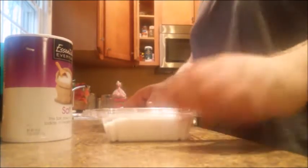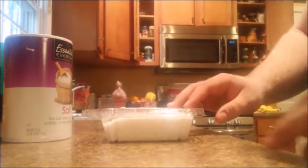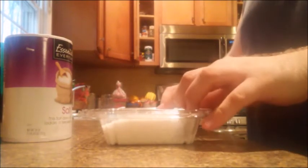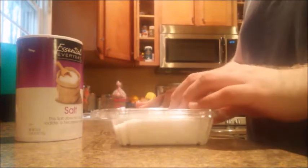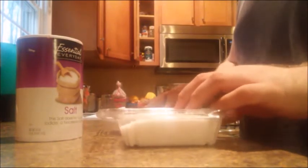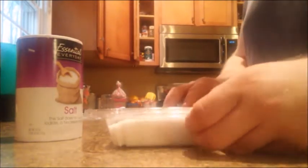Hey guys, the PA Outdoorsman here. Today I'm going to show you how to tan a deer hide with alum and salt. I was a little skeptical at first how well of a job this would do, but it's actually turned out really nice. The two capes that I've done have turned out really nice.